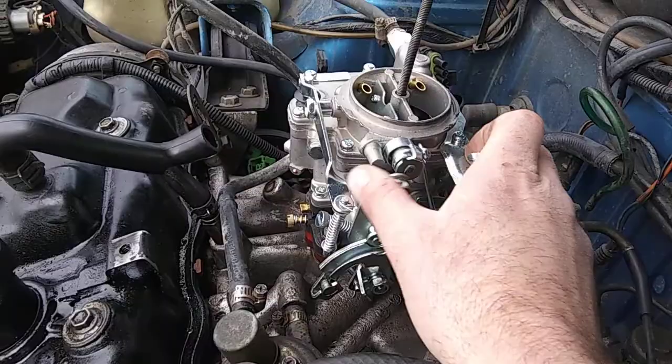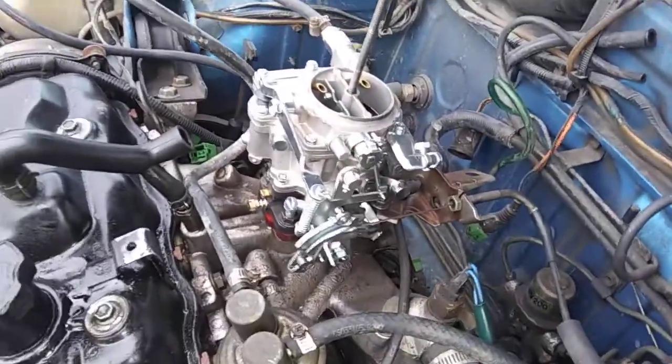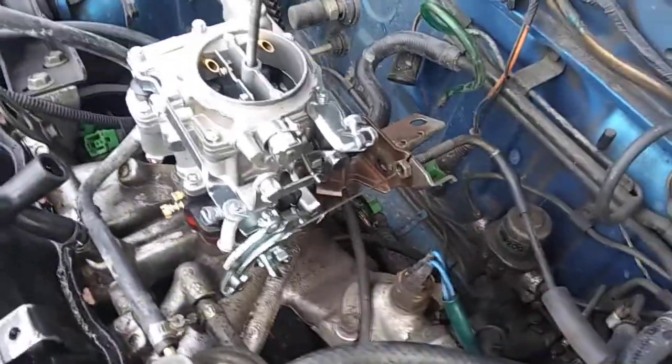I've got to hook up the choke, which is here. It's a manual choke. Or maybe you live in a warmer climate and you don't need that. Runs perfect, no complaint so far. We'll see what the mileage does.